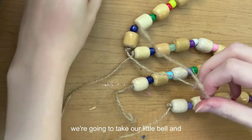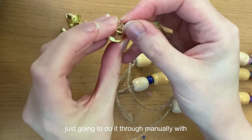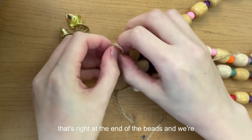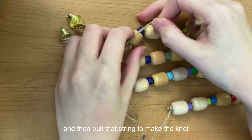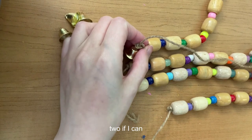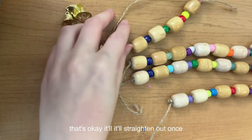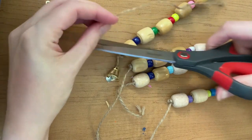Now we're going to take our little bells. Because our needle doesn't fit through the small hole at the top of the bell, we're going to thread it manually with our fingers — it does go through, it just might take a few tries. Pull the twine through so the bell is right at the end of the bead. Then make a loop, pull the string through, and pull to make the knot. I like to do two knots if I can.